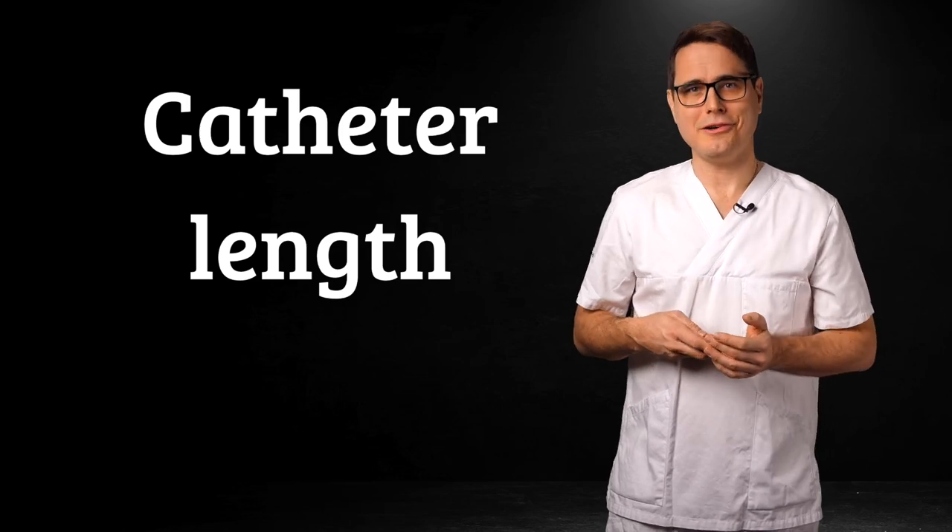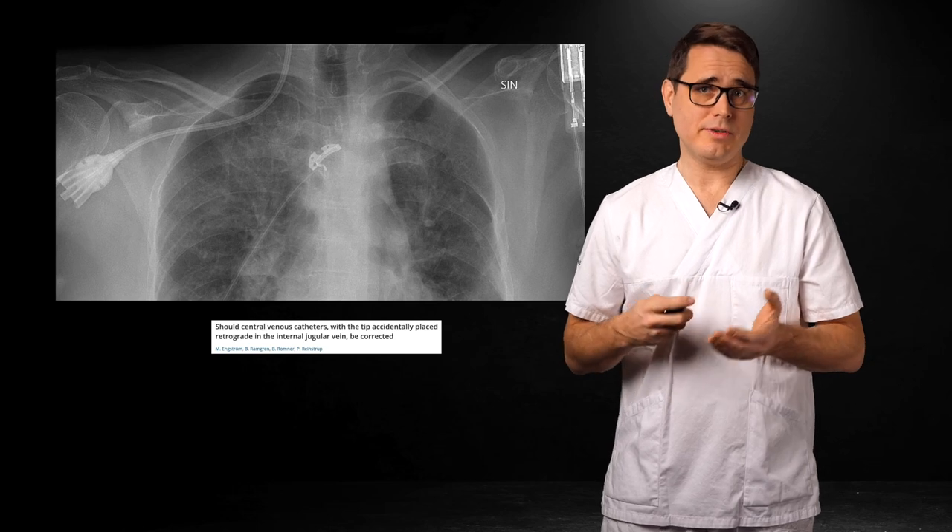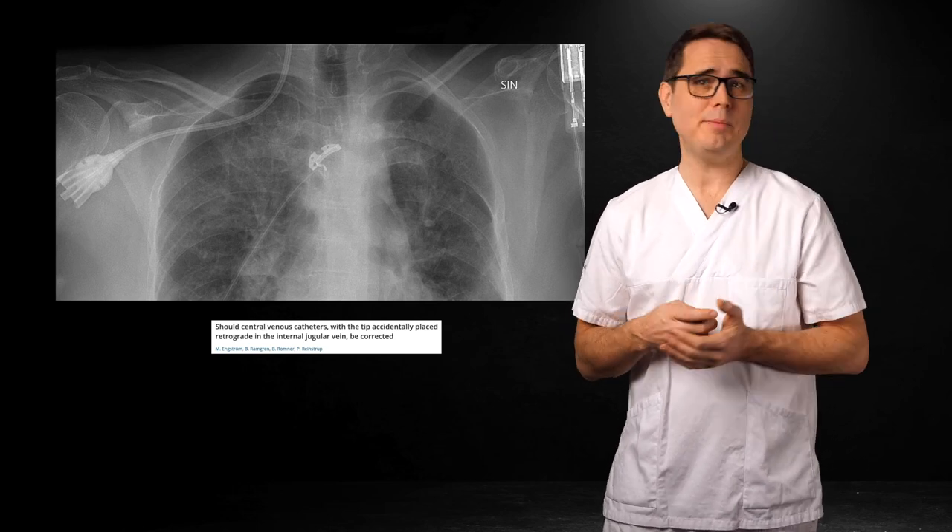Next, let's talk catheter length. The optimal tip location is in the lower superior vena cava or the cavo-atrial junction. The blood flow is high enough to dilute toxic infusions like potassium chloride or chemotherapy. The risk of thrombosis is low and you get accurate CVP and central venous saturation measurements. The catheter tip is also unlikely to perforate the vessel wall in this location.